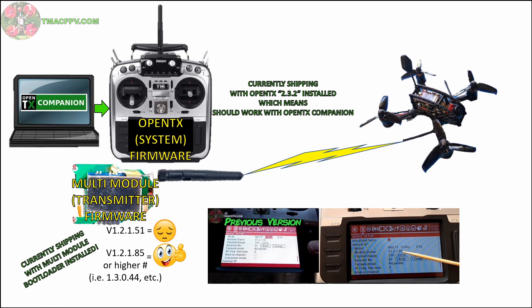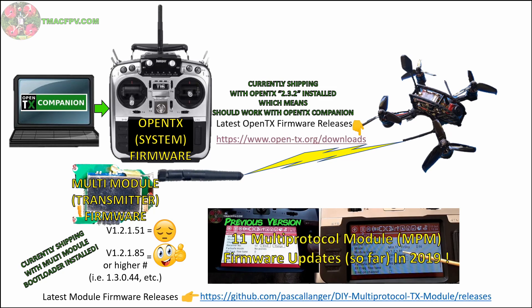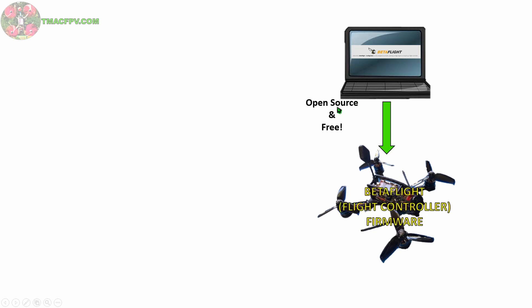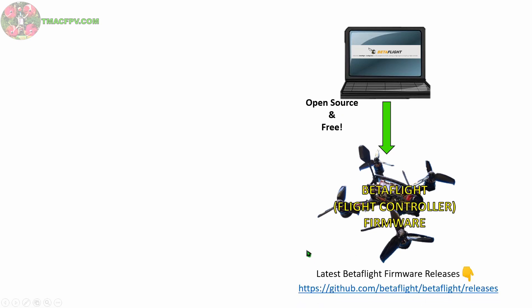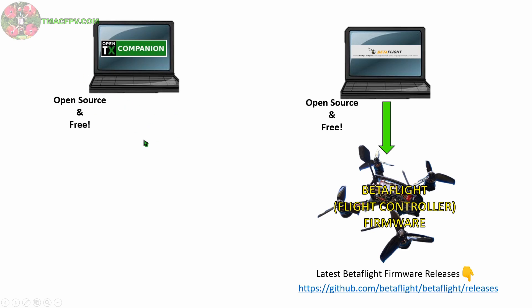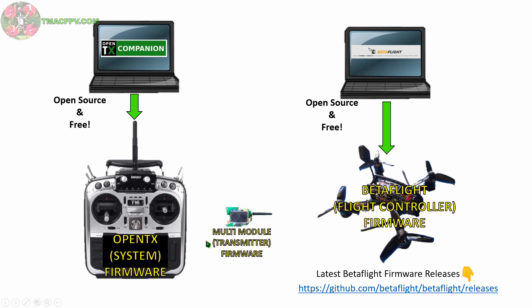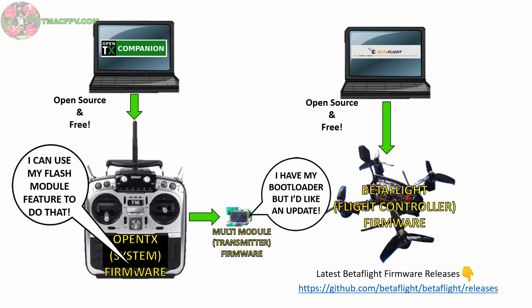For the most recent versions of both your OpenTX system firmware and your multi-module firmware you can go to these two different URLs — you may want to bookmark them for future reference, since already in 2019 there have been 11 multi-module firmware updates as of the posting of this video. We have OpenTX Companion, which is open source and free, to update our T16 with OpenTX firmware. But remember, we also have multi-module firmware to update, which can now be done through the T16 itself as long as you have a recent version of OpenTX system firmware installed and your multi-module already has the bootloader installed.